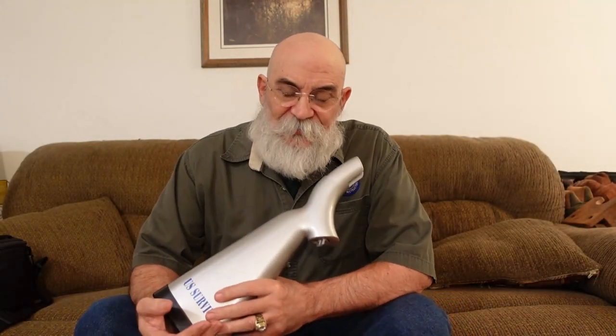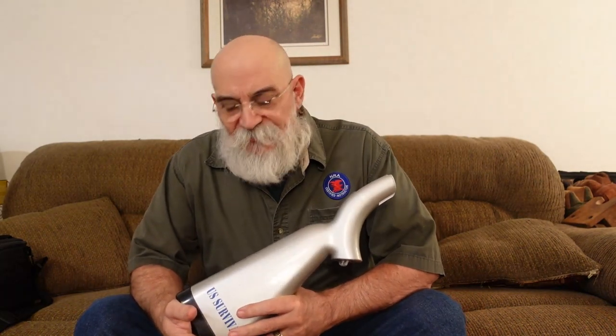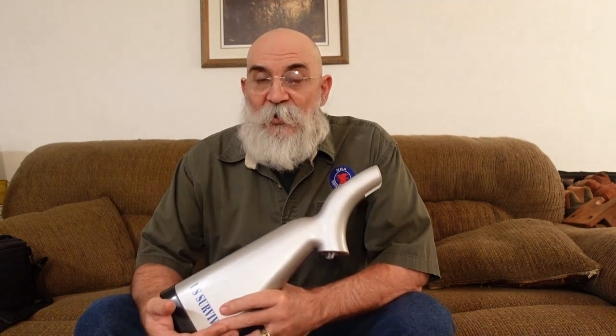Hi, everybody. Bill1911 here. Usually I do videos that are about entry-level stuff, like how do I clean this gun, how do I take it apart, stuff like that. Well, today I'm going to do some things that are a little different.